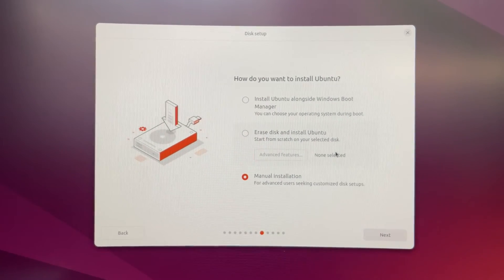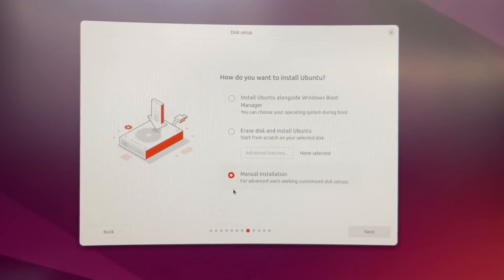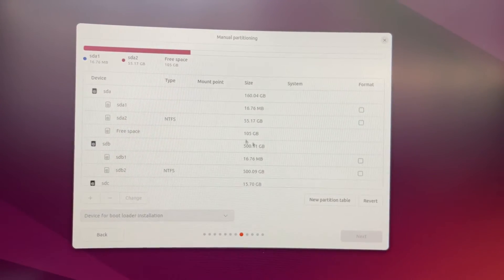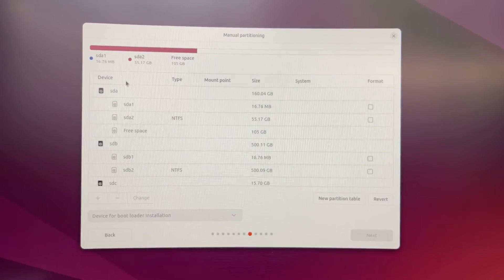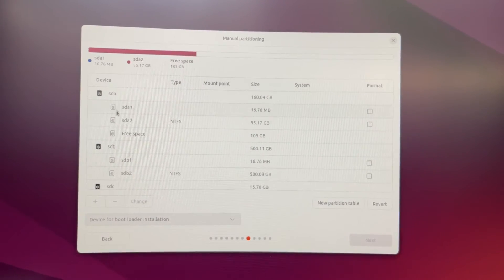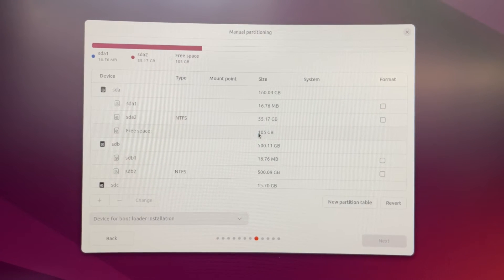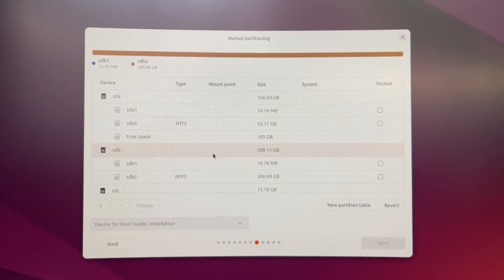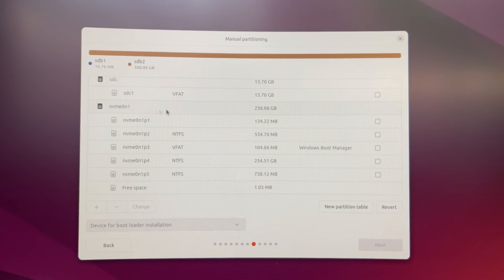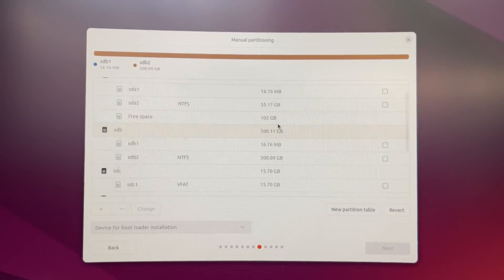This is the most important part — manual installation. Choose 'Manual Installation' and it will list all drives in your computer. The first drive, sda, is the 160 GB disk where I freed about 100 GB of space from Windows. The second is my 500 GB file storage drive. The third is the important one with Windows — we don't want to touch that, as you can see it shows 'Windows Boot Manager'. So we go to the first drive where we want to install Ubuntu.